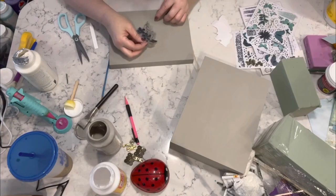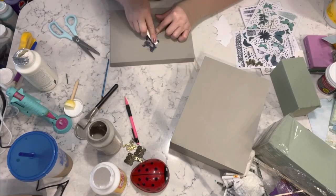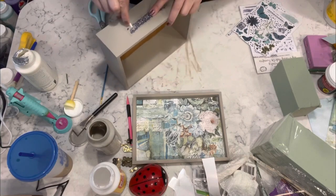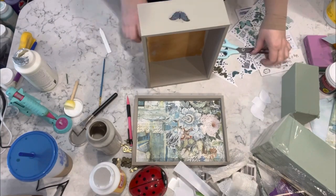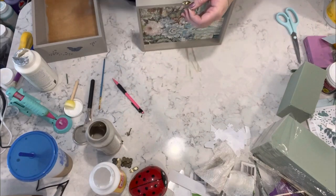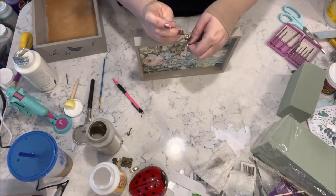Then I took these beautiful transfers which I also got off Amazon and I'm just adding a bunch of these transfers to the box, then I'm going to replace all of the hardware and assemble it back together.